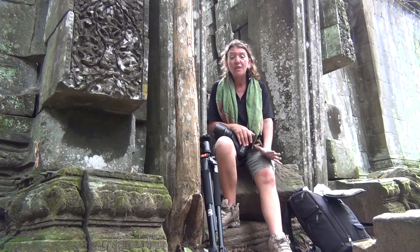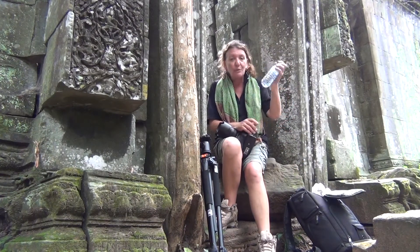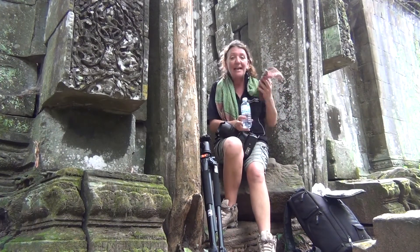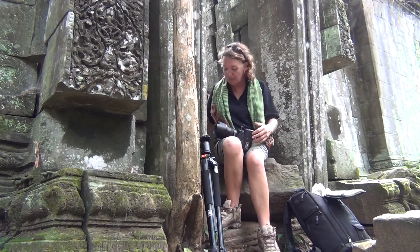One of my favorite sites in the world to photograph are these ancient temples. A couple of things I have: water — two bottles of them. It is humid and I am sweating, so I need to replace that water and I have plenty of it.